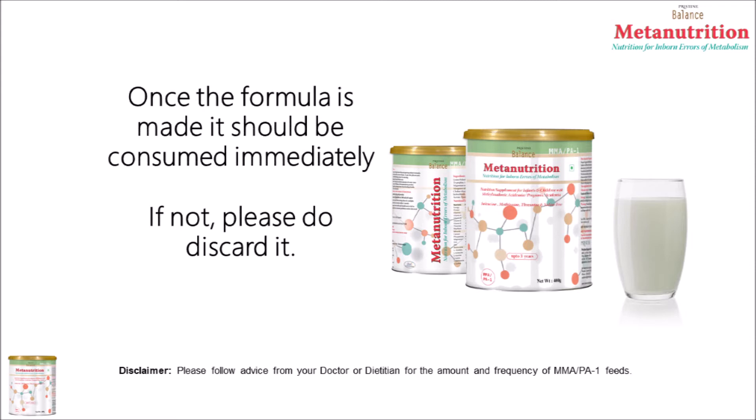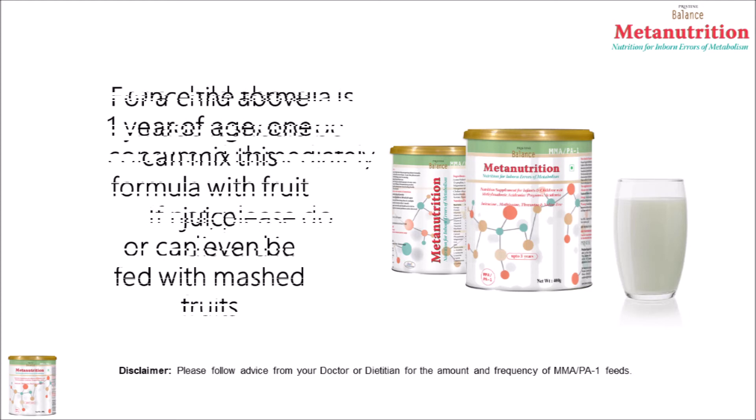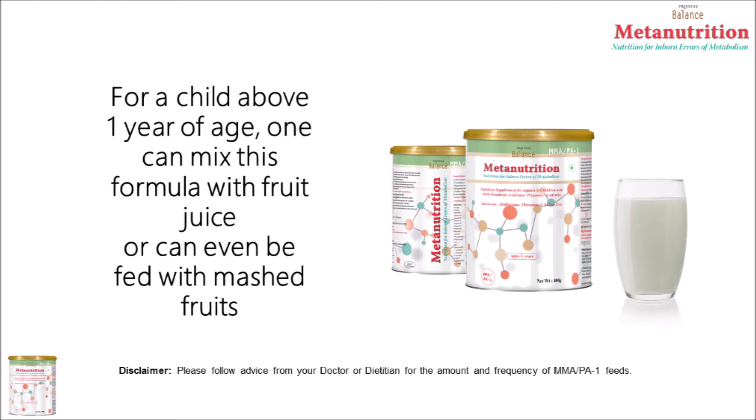The formula once made should be consumed immediately. If not utilized, please do discard it. For a child above 1 year of age, MMA PA-1 can be mixed with fruit juice or can even be fed along with mashed fruits.